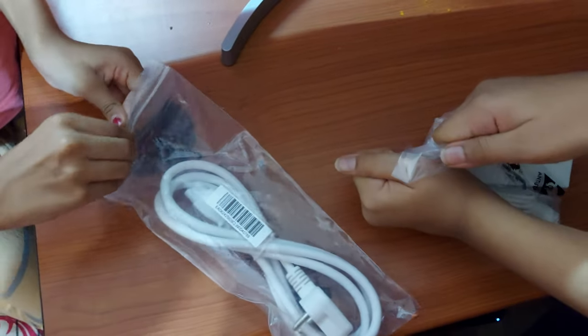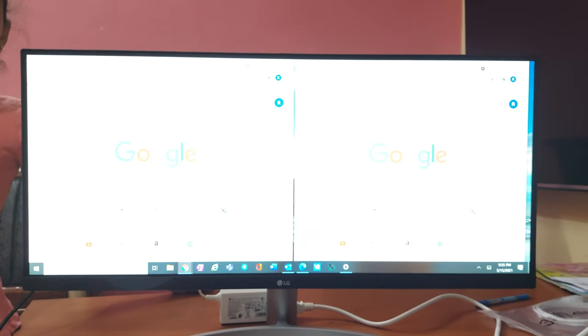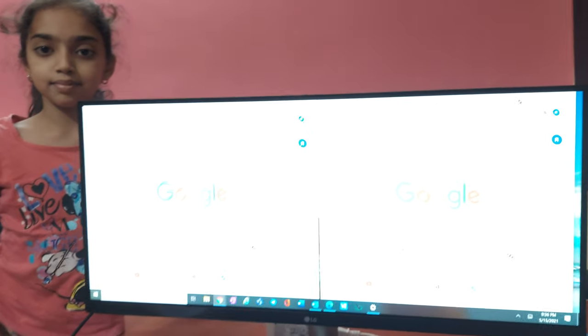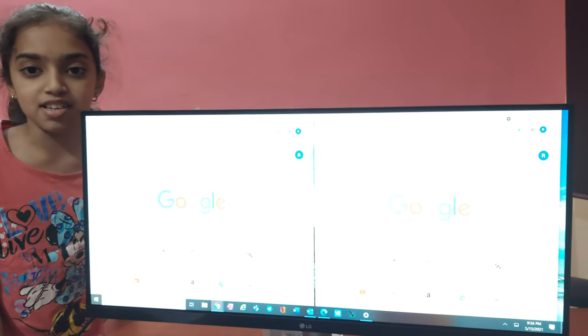Now let's switch on. Laptop is connected. It looks so nice. Let's play some YouTube video and let's check how it goes.